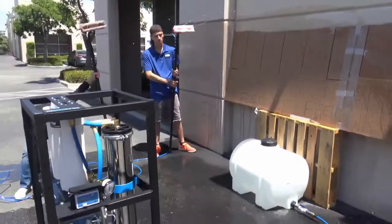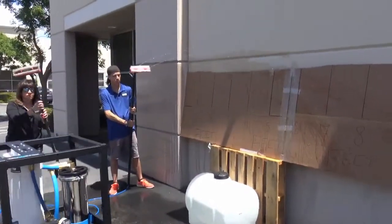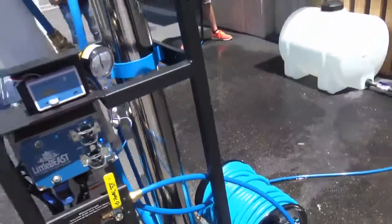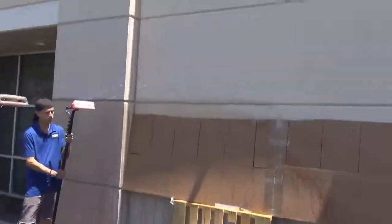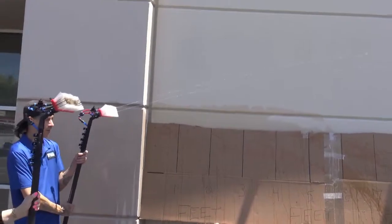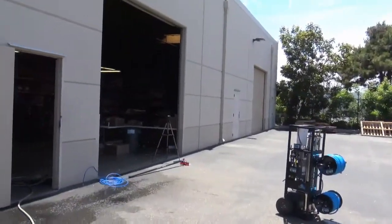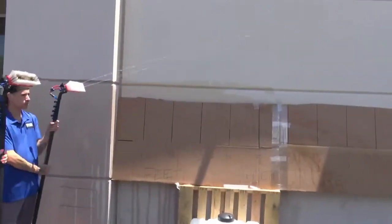Now I'm going to demonstrate what the pump function will do with a single water-fed pole. Turning the pump on — I now have a single water-fed pole with two jets shooting a good 20 feet. Now going ahead and turning the second pole on as well.